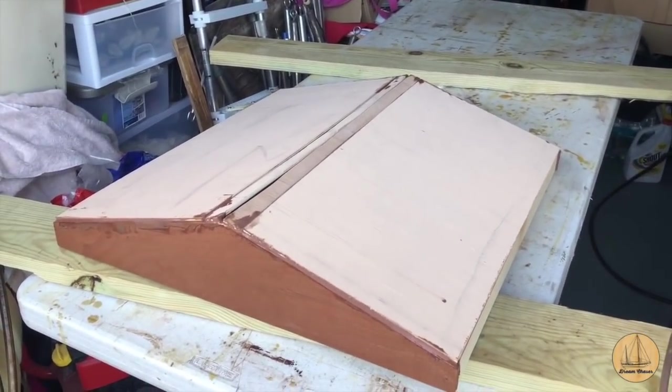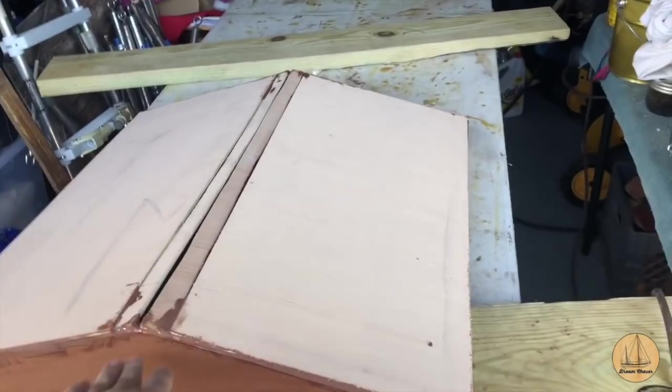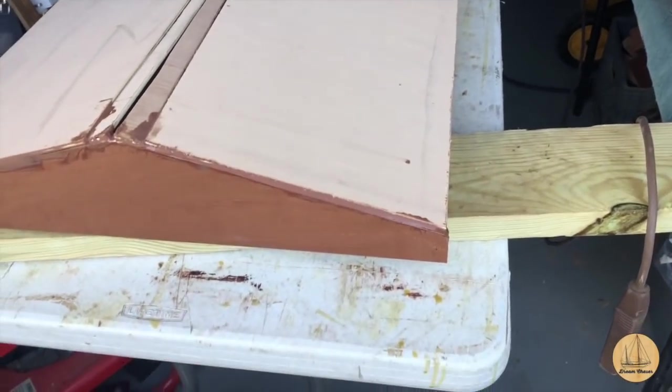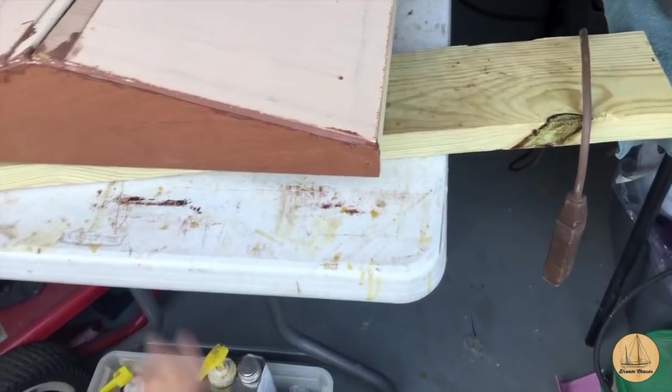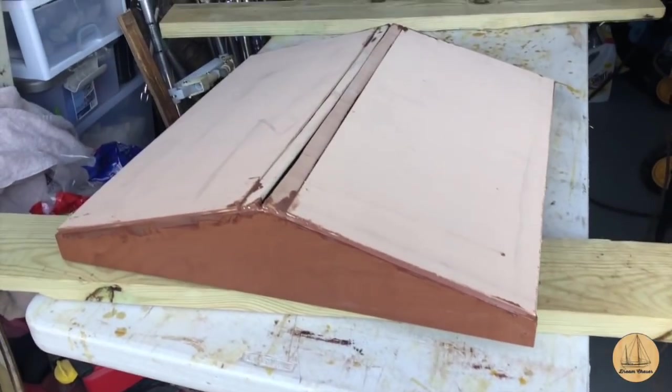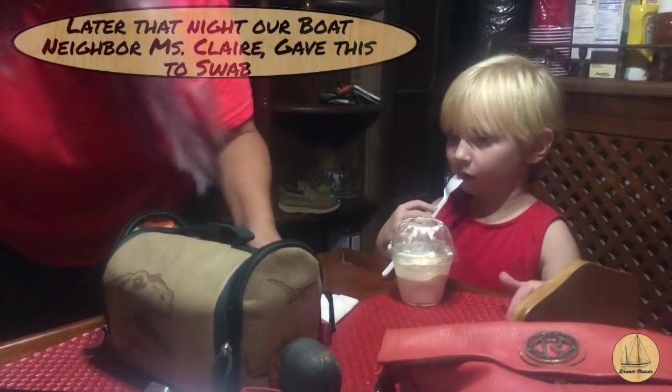It'll be a nice temporary little structure to put over the top of the hatches. I pitched it a little bit so that the water will run off. On the bottom side, once I get it glassed I will put a little piece of weather stripping, because this thing is essentially going to sit on top of the deck outside of the existing hatch frame.